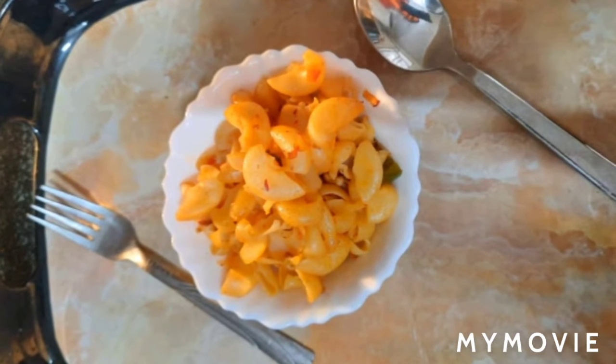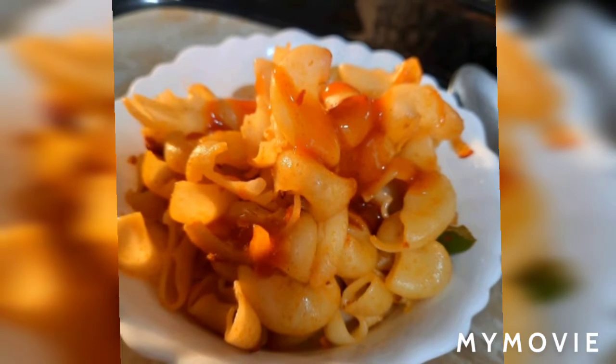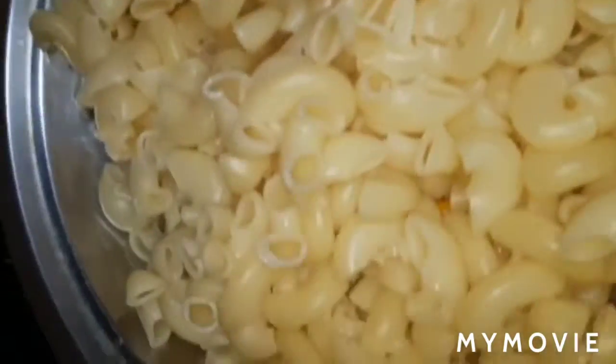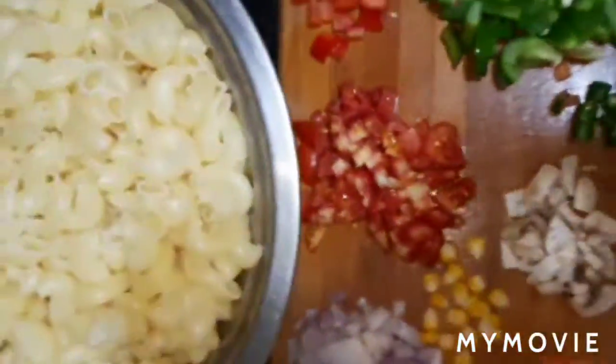Hey, hello everyone, welcome to my channel Cook with Preeti. I have cooking recipe related videos, so guys if you are interested in my videos, don't forget to like, share, and subscribe to my channel. I hope you all are very well.